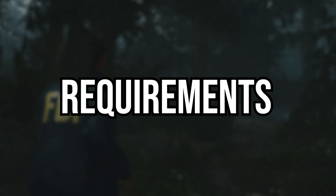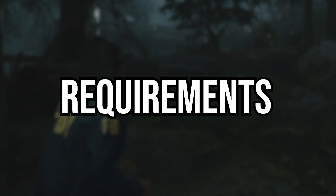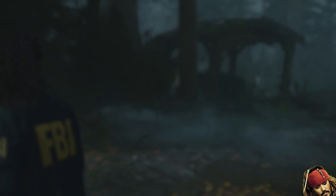Before we start, the requirements are pretty straightforward. All you need is the ability to achieve at least 30 FPS in the game of your choice — anything under 30 and your eyes might melt. Other than that, you will need to pay $7 if you want to use it, but that's it.